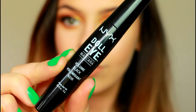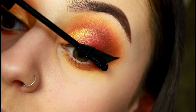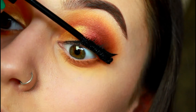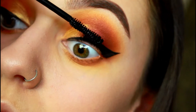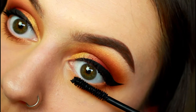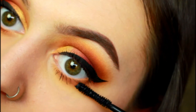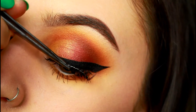Coat your lashes with mascara — I'm using the Doll Eyes Mascara by NYX, which I really like as it doesn't apply too much product, so I can build up my lashes as I want. Then I'm applying the NYX Wicked Lashes in Corrupt, and then you are all done.